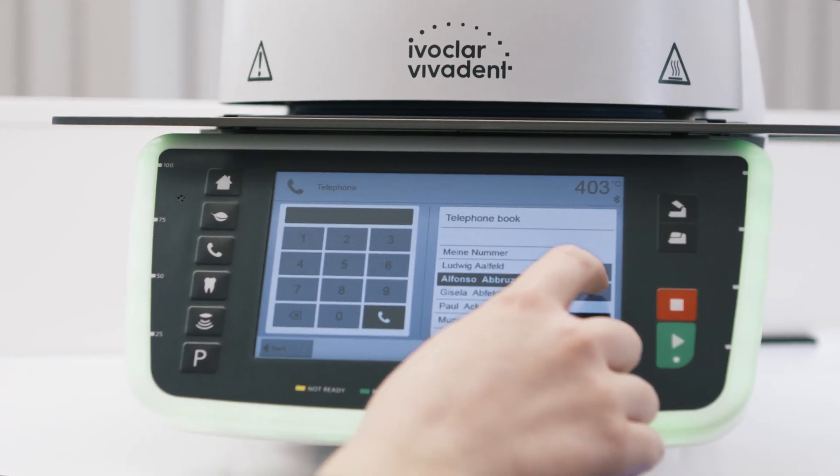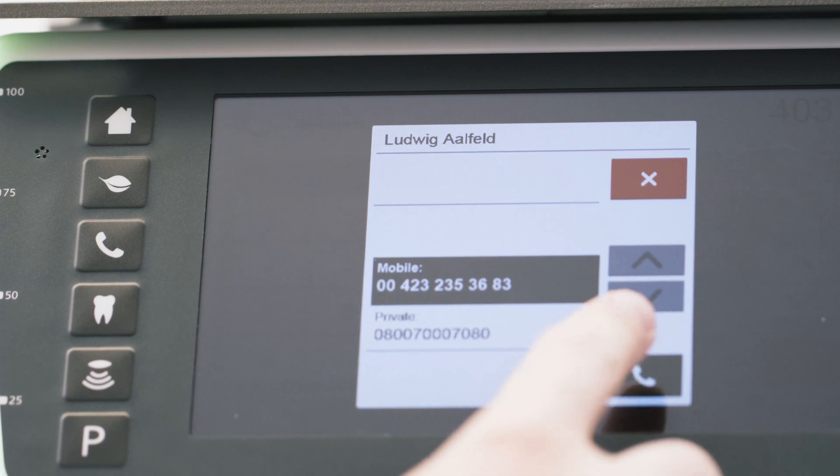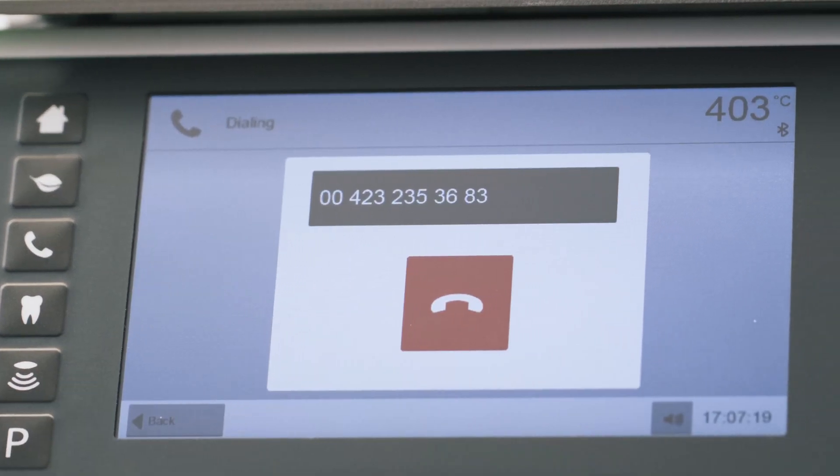If several numbers are stored for the same contact, a new window opens. You can now select the phone number that you require for that contact.